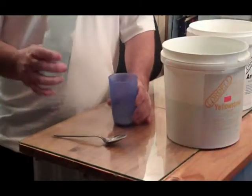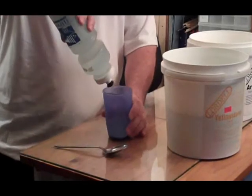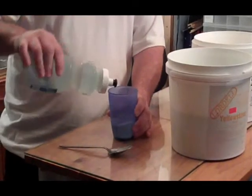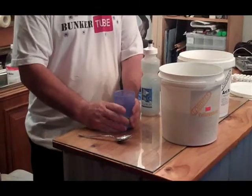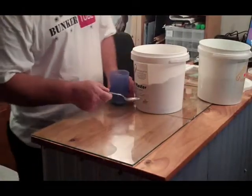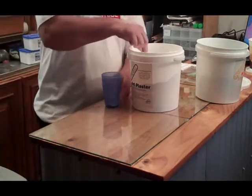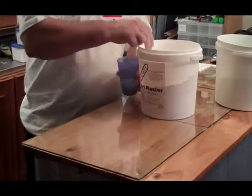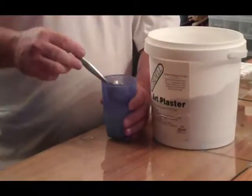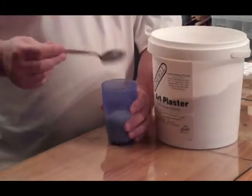We've added a bit of rinse aid to the water as well. We use a squeezy bottle of water, and you always use plastic cups when working with plaster because you can just squeeze the cup to break the dry plaster out of it. We're using a better-grade art plaster. I just do it by feel — by texture — until we get a creamy consistency.